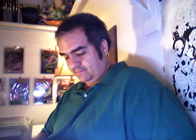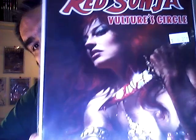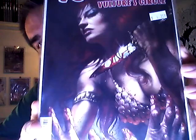Here's a new one I got. Red Sonja Vulture's Circle — I got this one a couple days ago. Vulture's Circle, number one. Another great face, more amazingly shimmering metallic armor. And the tension and subtlety on the flesh tones never ceases to amaze. This is Vulture's Circle, number two.